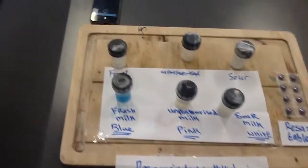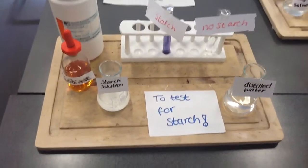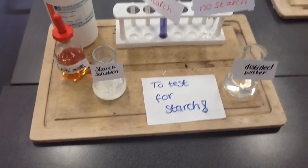The second test is the test for starch. We got a starch solution, made it up, and added some iodine. We also had still water and added iodine to both of them. The starch solution turned a blue-black colour.